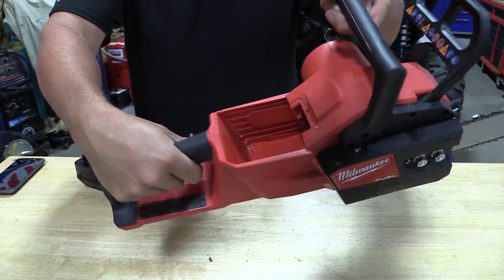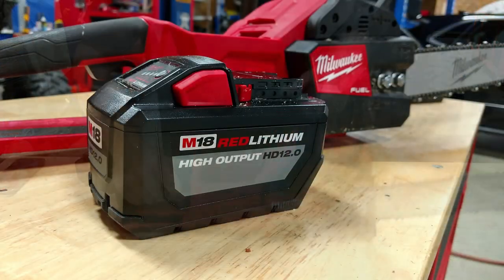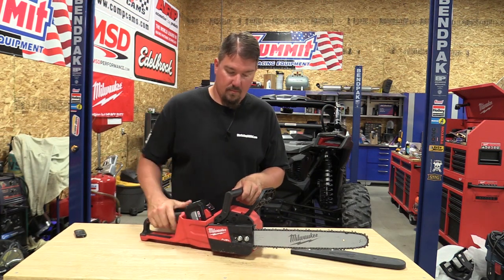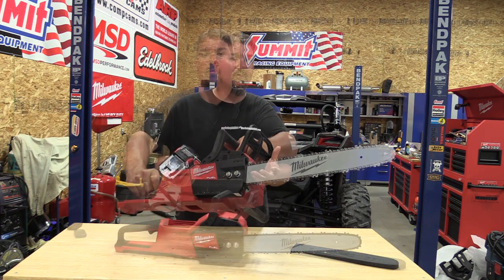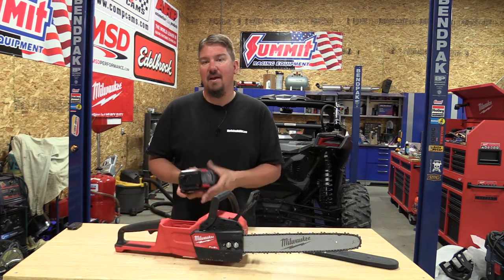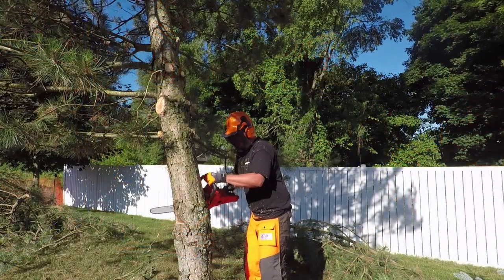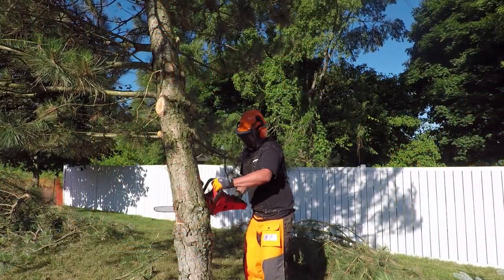Now this is still a 3P battery, so there are 15 cells in here — three sets of 18-volt cells. This thing is large. It's not overly heavy, not as heavy as you'd expect, but it is bigger than their 9.0 amp hour battery pack, and it worked amazingly in this saw.